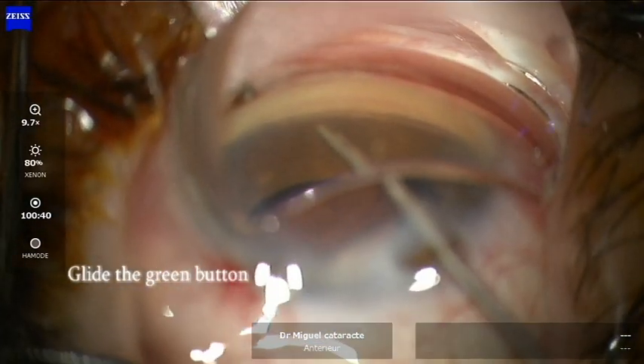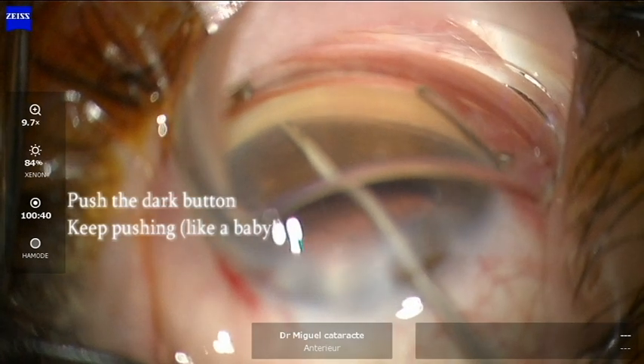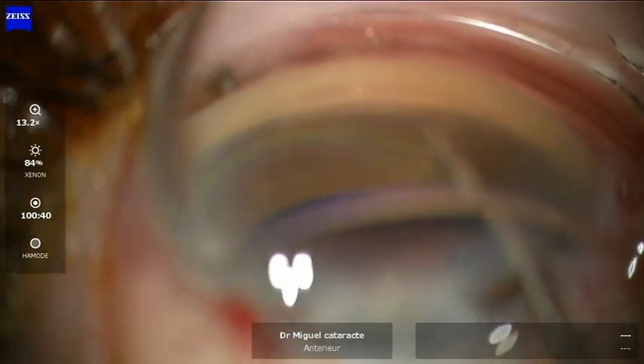Now delicately gliding the green button to expose the trocar, then pushing against the trabeculum and pushing the dark button while injecting, and afterwards while we retreat softly.